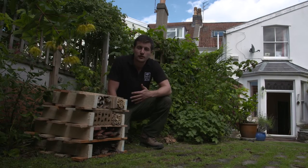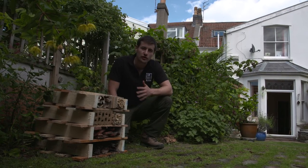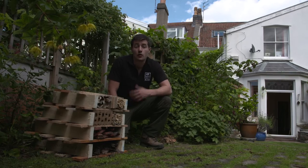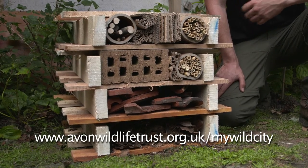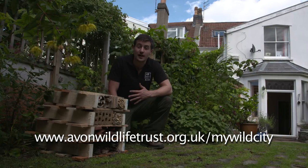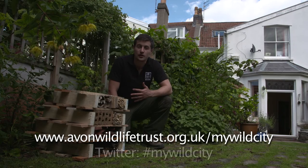So there you have it — one beautiful insect hotel in your garden, and you should start to see wildlife moving in almost straight away, so keep your eye out over the next couple of days. If you want more information about the project, go onto the Avon Wildlife Trust website and onto the My Wild City pages, where you can download a PDF version of these instructions. And if you've built one of these hotels in your garden, take a picture and tweet it to us at hashtag MyWildCity — we'd love to see what you're up to.